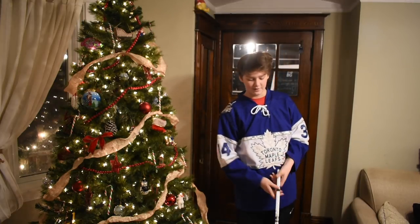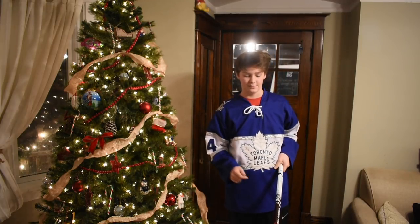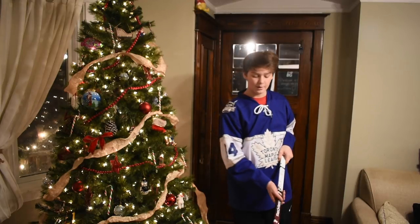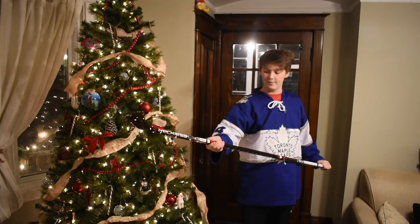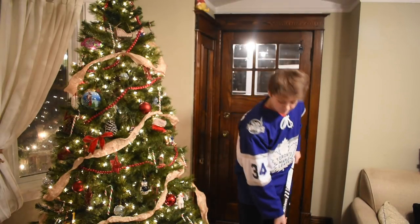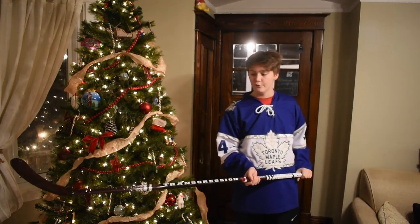I got it in non-grip. Unfortunately they didn't have any Transgressions with grip left in stock, so I had to settle for non-grip. My first thoughts: I love the graphics — it looks like a little paint splatter throughout the whole stick. It feels pretty light. The flex feels like a 65, not really like a 75. This stick is actually made out of bulletproof material.